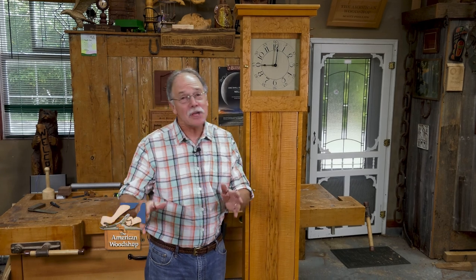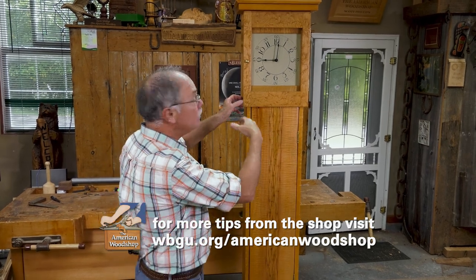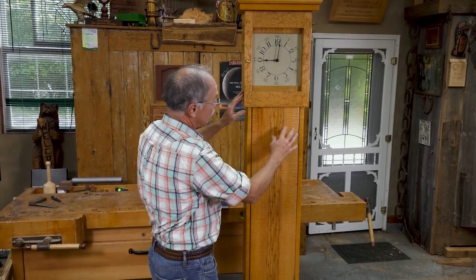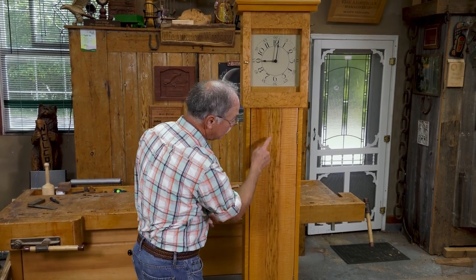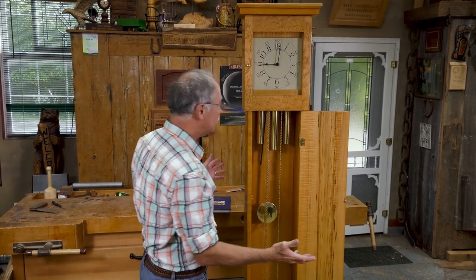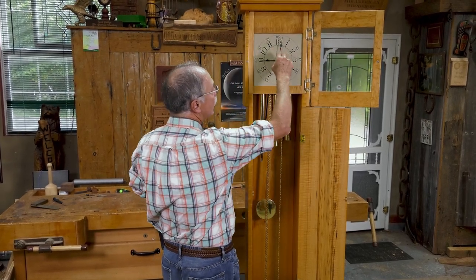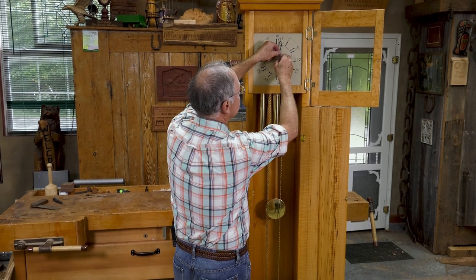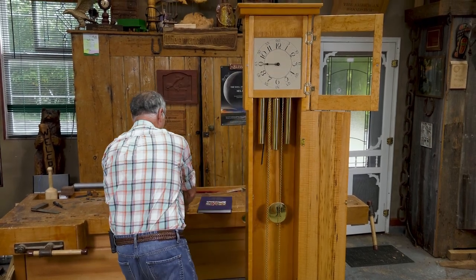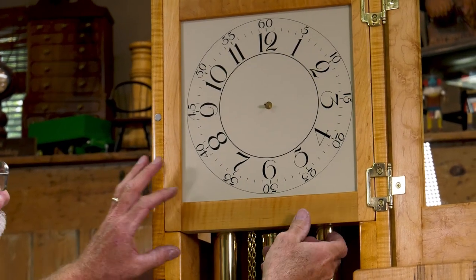The Shakers had an eye for simplicity in their design — all of this is Shaker-inspired, including the dial. The Shakers would use beautiful maples, cherries, and walnut. This is bird's eye maple here, and this is tiger maple with a bit of ambrosia in the very middle. Look at that wood. It's also the design that really sets it apart. This is not a difficult project.